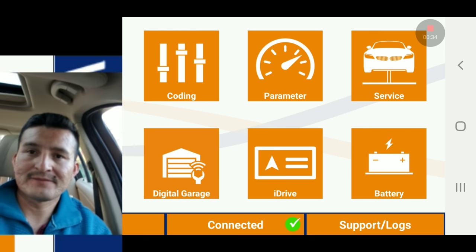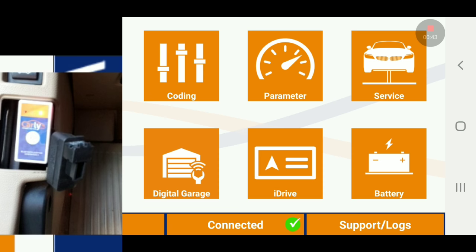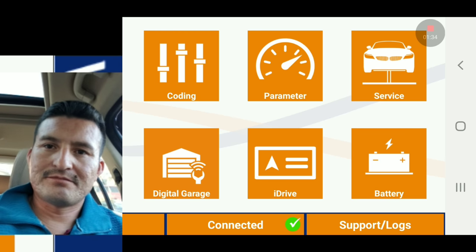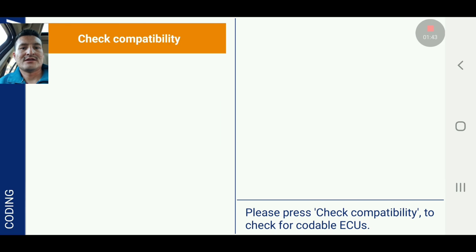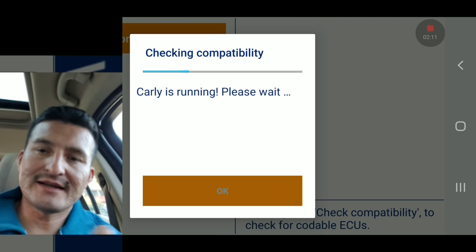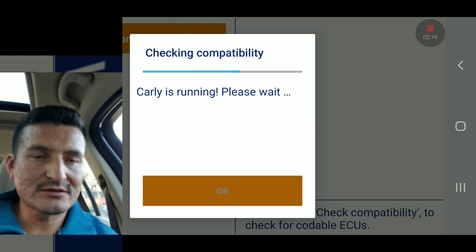I have my Carly app — you can see on the screen — and I have the Carly adapter right there. That's what we're trying to do. We're going to go to the coding section. Continue to coding, check compatibility. There's a lot of things you can do on the E90. One of you guys mentioned I can't register the battery on it — I haven't tried it honestly. Maybe what he said is for the 750, that you can't. I believe him, but the 750 is already gone and I only have the E90.